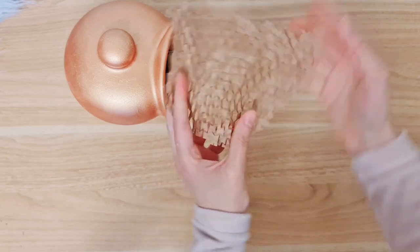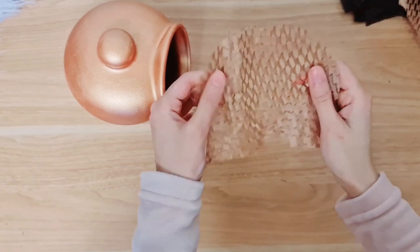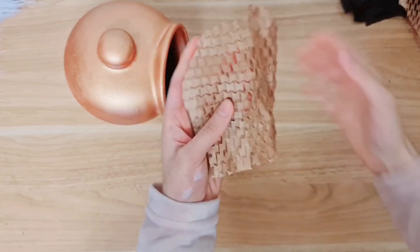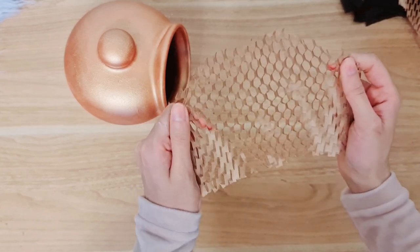Just get these holes opened a little bit better. When you're doing this, just make sure you don't pull it too hard because you don't want to rip it — you kind of want all of the holes there, otherwise it won't look that realistic.